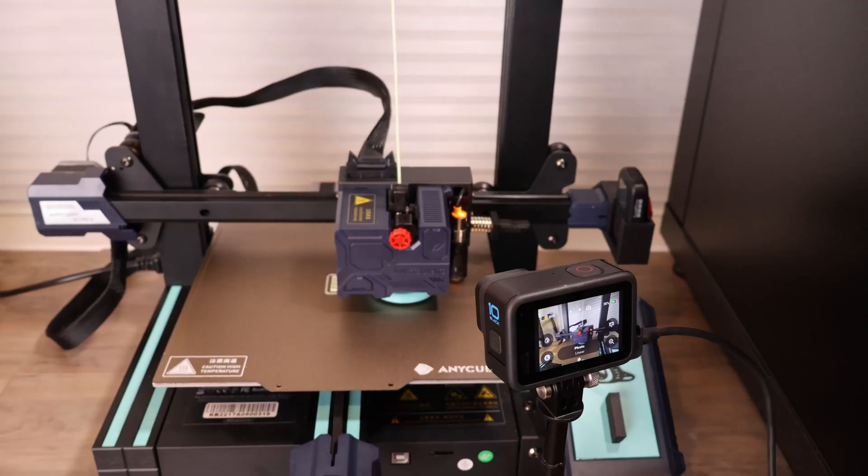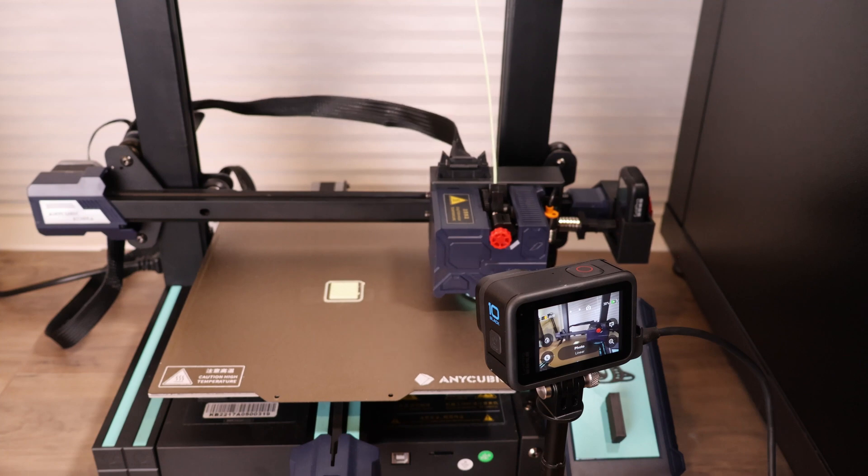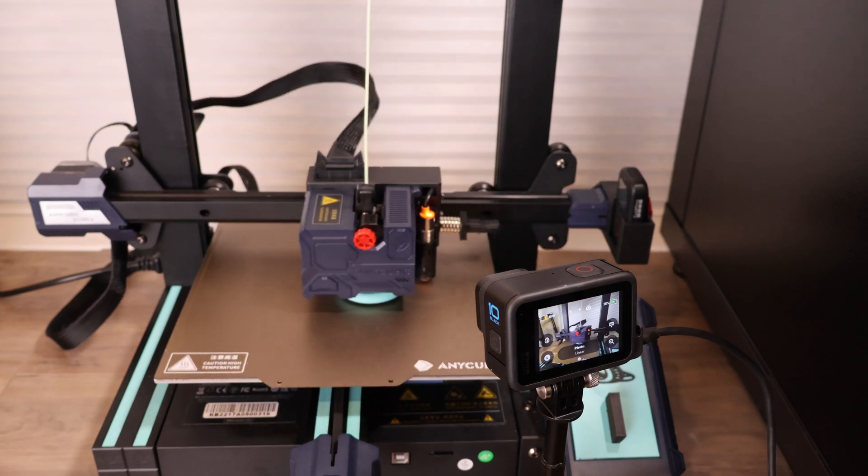The clever thing about this approach is that moving the print head out of the way before taking a picture will also be the thing that triggers taking the picture. We're going to put the remote on one side of the print head so that when it moves into a specific location, it will trigger the remote and tell the camera to take a picture.